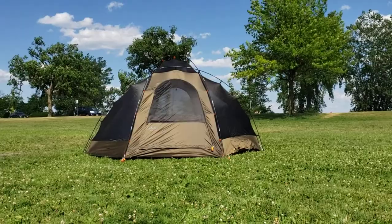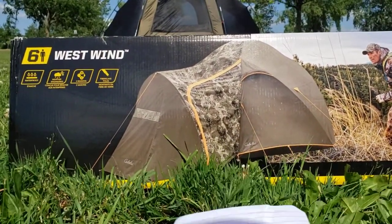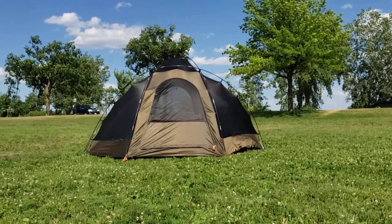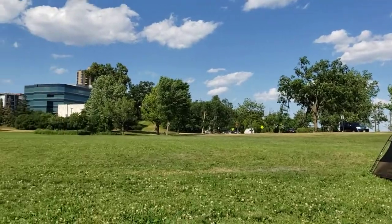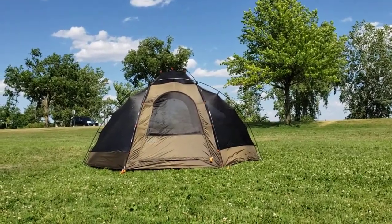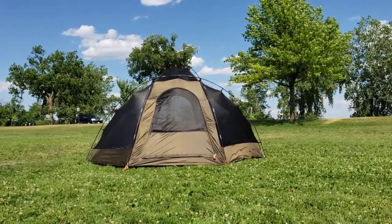Let's get down to the meat of this video. What I've got here is the Cabela's six-person West Wind tent. This is a three-season tent and it's pretty cool. It only took me 23 minutes to erect it, and there was a little bit of wind here in Minneapolis today. I set it up all by myself. I am an experienced camper and have pitched and struck many tents in the past, so 23 minutes is not bad at all for a tent of this size.